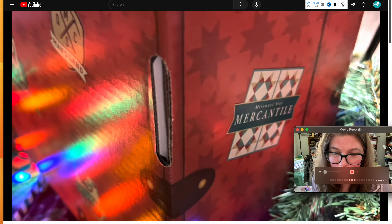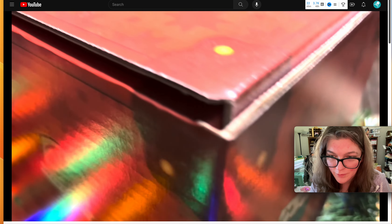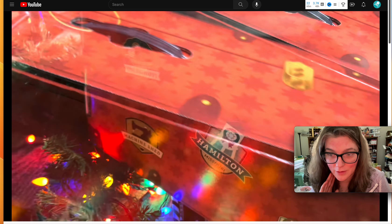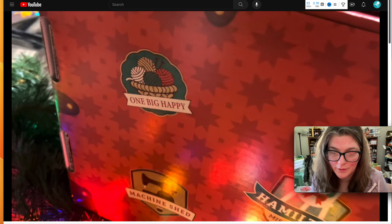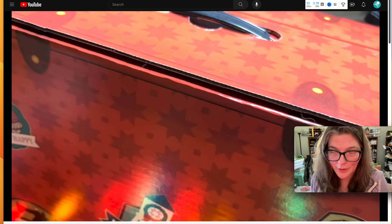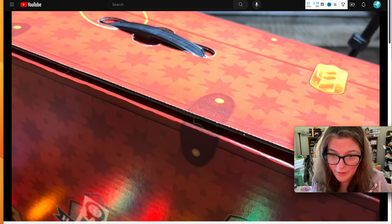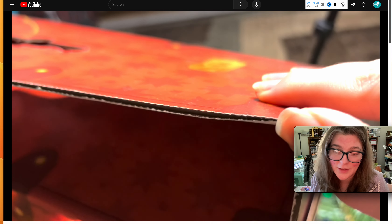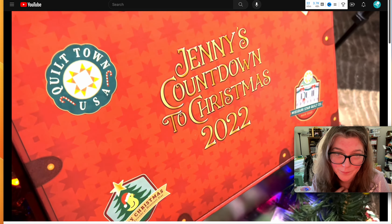Hey everyone, so you're able to order this box right now — they just reopened. They did their pre-orders and now they're doing kind of a reintroduction. I'm here a year later to let you know what I used in this box and what I thought about it, just to give you a hands-on review.